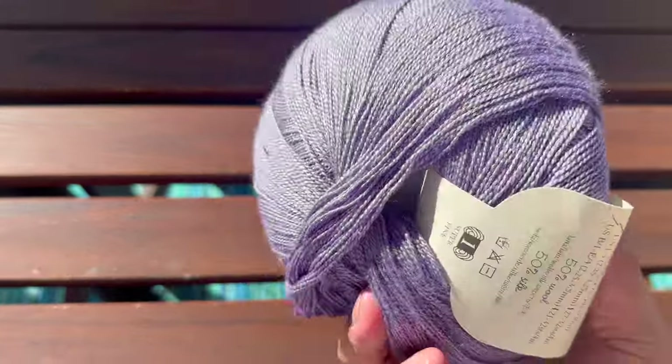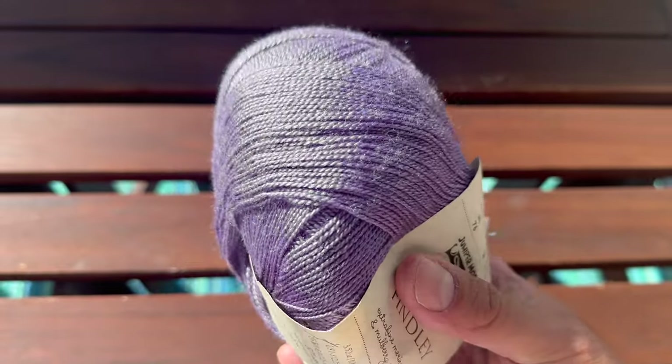Two-ply yarns are also known as lace weight yarns. These yarns are perfect for very delicate lace work, including beautiful Shetland lace and airy shawls and scarves with a gorgeous drape. One of our favourite lace weight yarns at Fancy Yarns Australia is Juniper Moon Farm's Findlay.